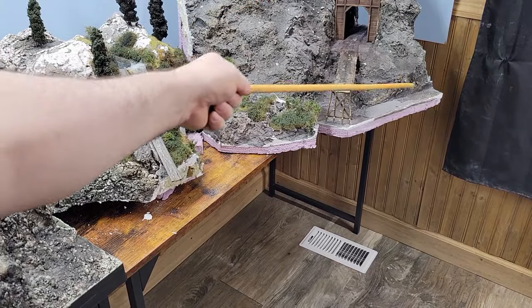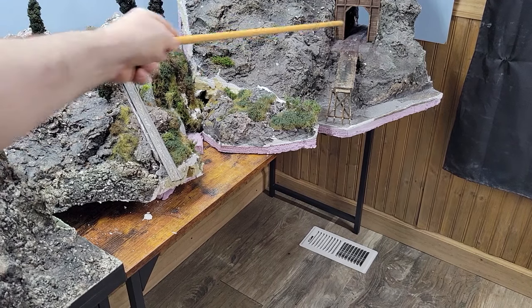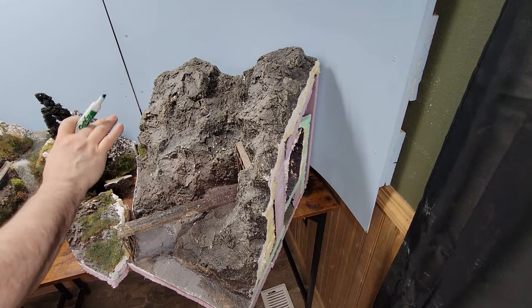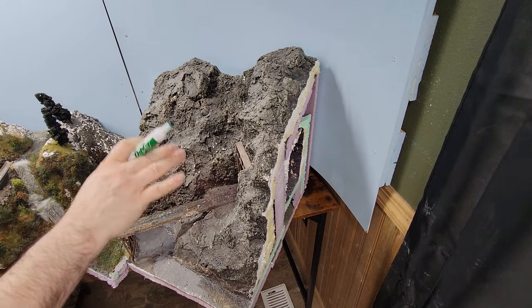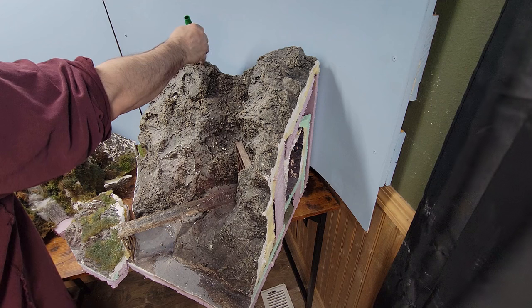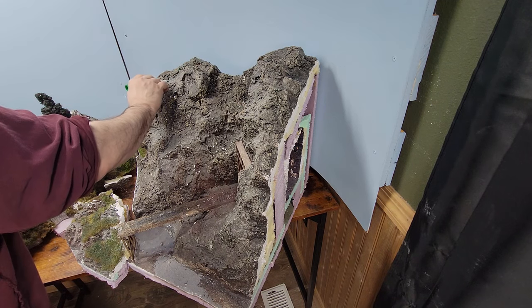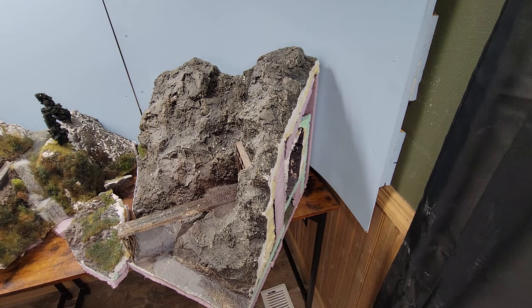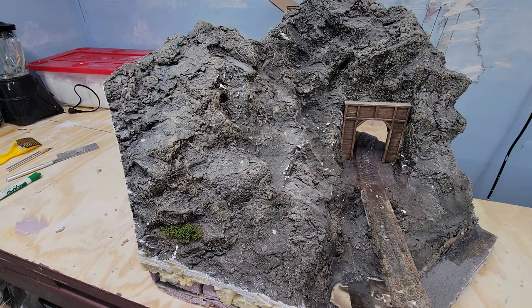I'm going to have to rotate this mountain a little bit to get this tunnel lined up with this point here. I'm not going to cut the whole thing all at once. First things first, I'm going to cut one piece, fit it in place, cut another piece. I'm going to have to do a cut right above there. I'm finding that this drywall saw is the best overall tool for cutting through dried, hardened Sculptamold. Alright, let's start cutting.